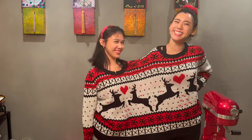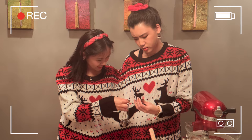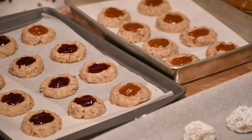Hello everyone. The Conjoined Sisters are back. I'm Sarah. I'm Cassie. And we are sisters. Today we are conjoined to do some holiday baking. Today we are making thumbprint cookies.